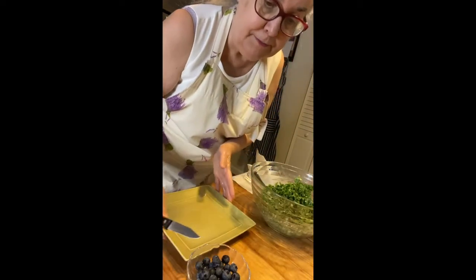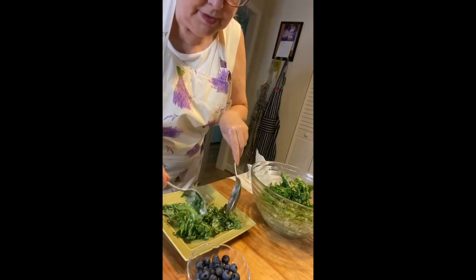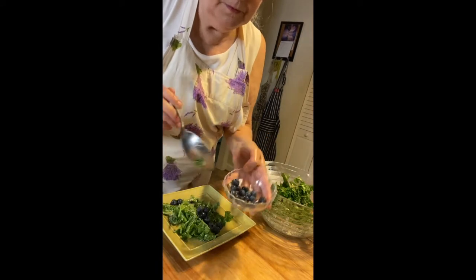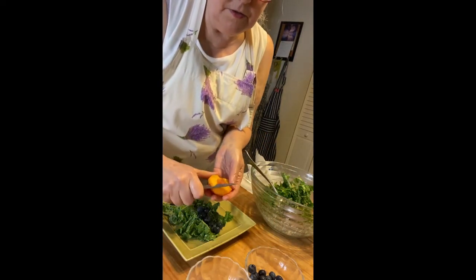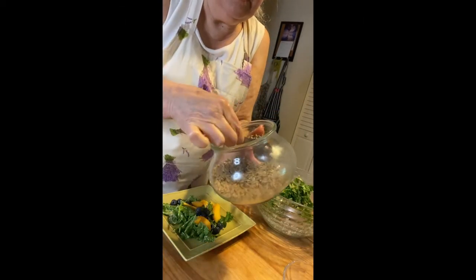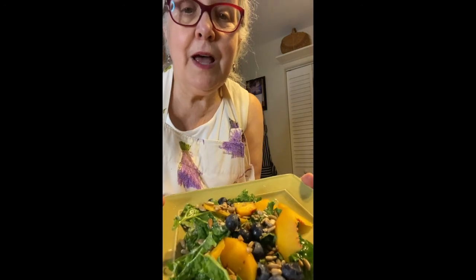And now I'm going to plate my salad. A scoop of salad right there on my plate. I'm going to top this with some blueberries. And I have half a peach here, so I'm going to slice that onto the salad. I'm going to add some roasted sunflower seeds. So here it is — massaged kale salad.